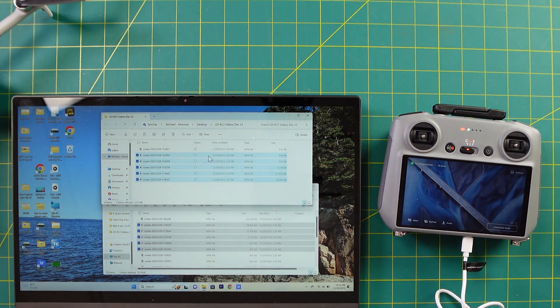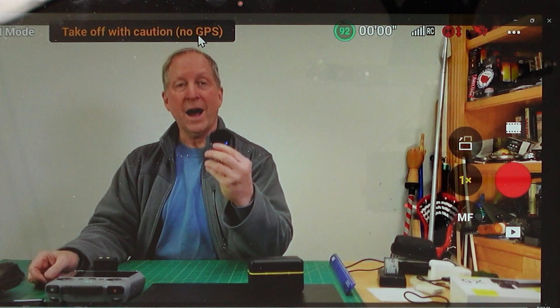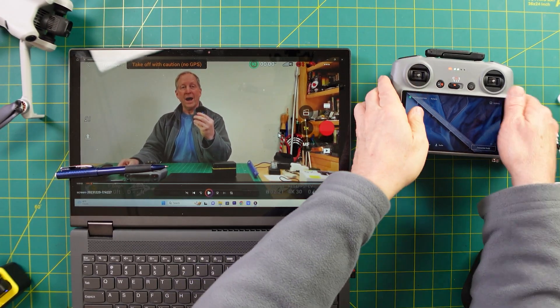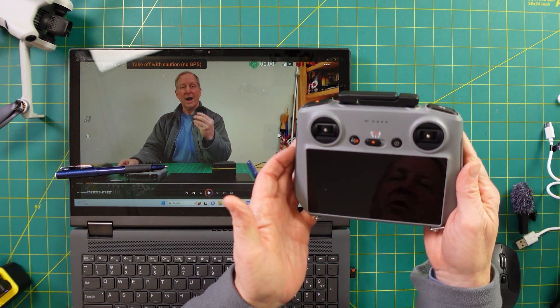Now let's open up one to show you what it looks like. There's me — this is the view as if you were flying. You have 'takeoff with caution, no GPS.' One of the things that I think is really interesting is that I have seven satellites; I've seen upwards of 10 to 12 satellites in my basement studio. And once you've downloaded the files, you can just unplug this and shut it down — one tap, then a long hold. You'll probably need to recharge that before you go out flying again.